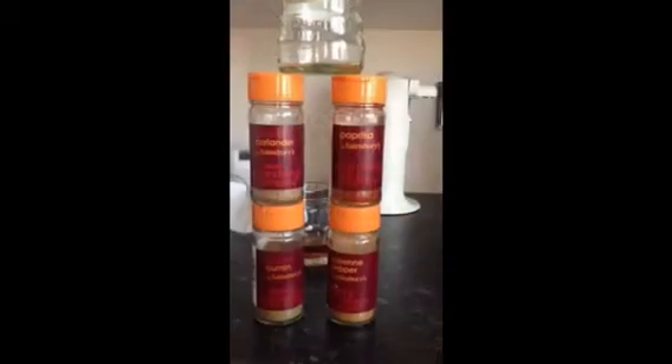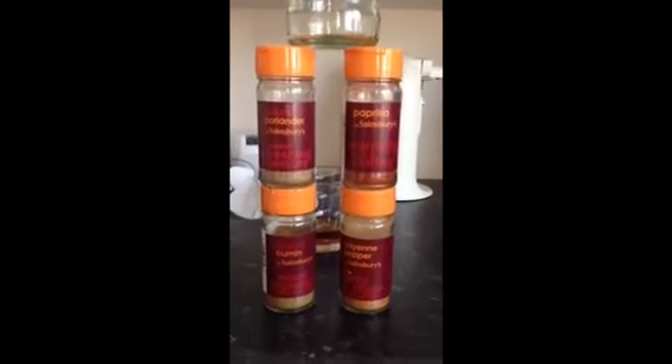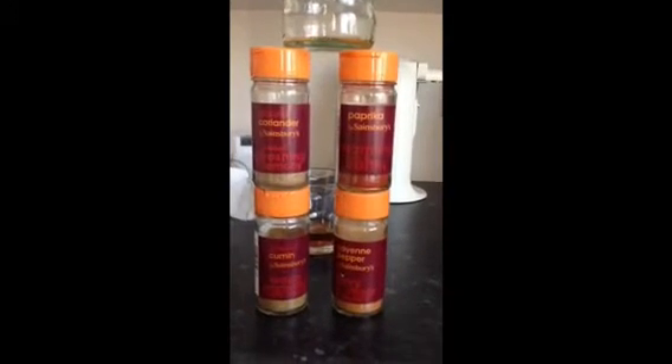These are the spices I'm going to be using for my chili con carne. It's one of coriander, one paprika, two cumin and a pinch of cayenne pepper and a bottle of IPA beer.